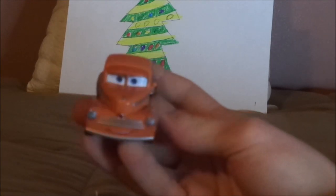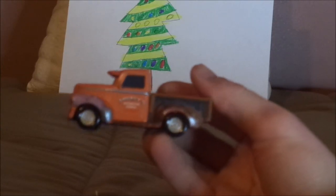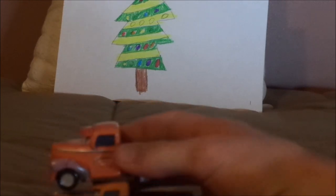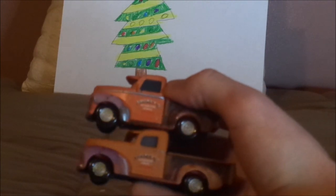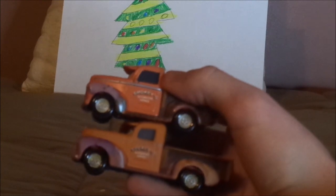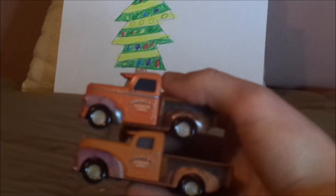Now, this version here has the side-view mirror, while this version has no side-view mirrors. Both of them have the words 'Smokey's Automotive Service Thomasville' on each of their doors, and a bit of rust on their front fenders and their truck beds.